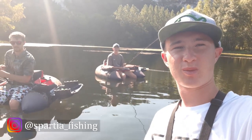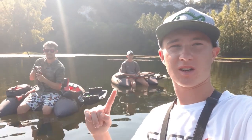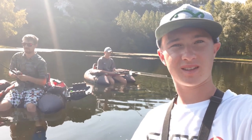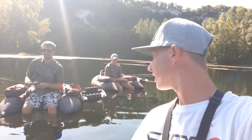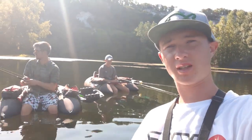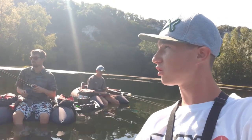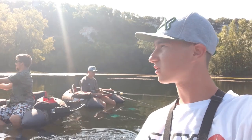Nouvelle session, session brochet aujourd'hui. On est trois : il y a Jean, il y a Lucas. On pêche tous le brochet. On va utiliser des techniques différentes et on va vous expliquer comment on fait au cours de la session pour essayer de capturer du brochet, parce que là il y a de grosses chaleurs et c'est très compliqué de taper du poisson.